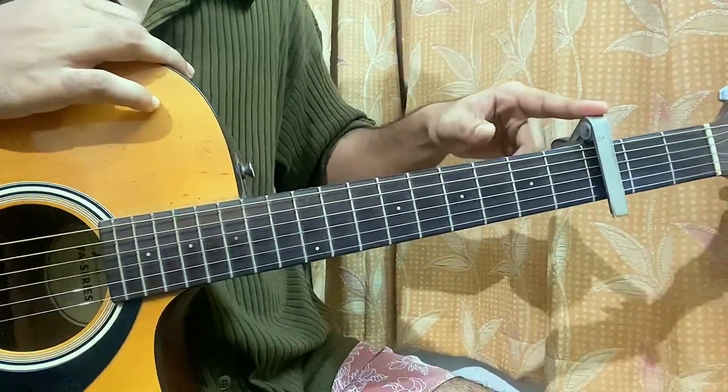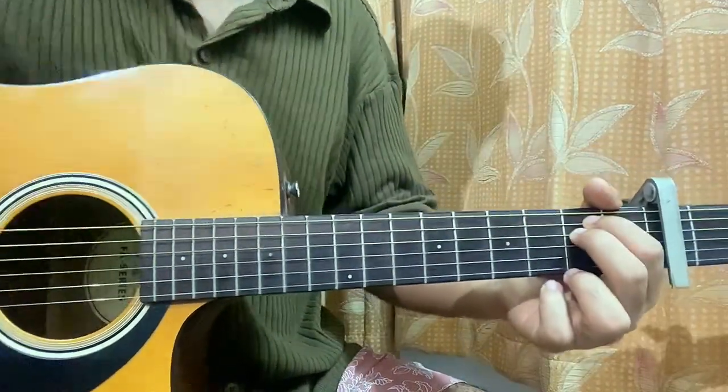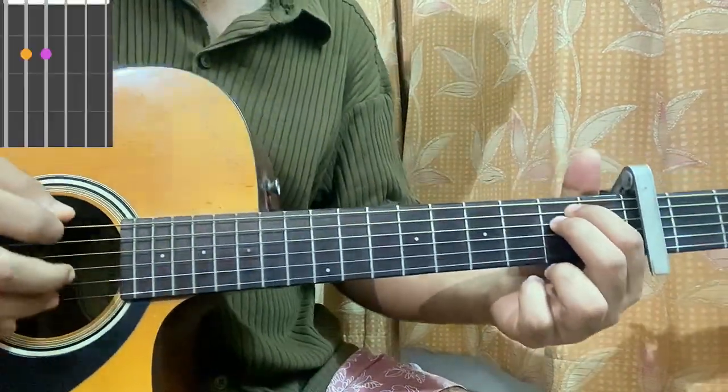We got a capo on fret 3 and we are in standard tuning. The first chord that we have is E minor — we got open, second, second, open, open, open.